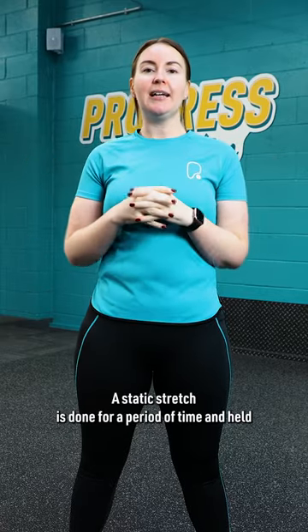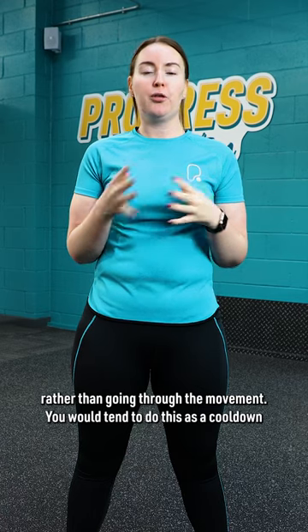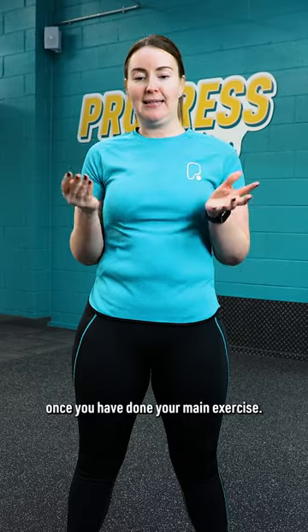A static stretch is done for a period of time and held, rather than going through the movement. You would tend to do this as a cool down once you have done your main exercise.